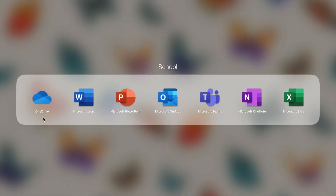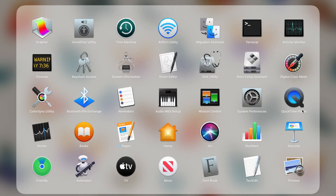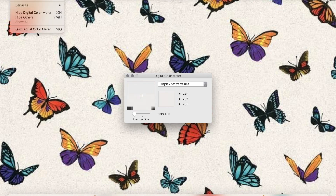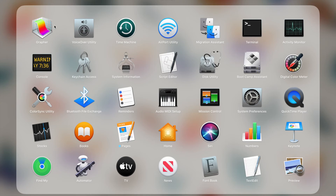I also have a school folder because I use Office 365 for school, so I have everything here. And I have these apps I don't really use because I don't really know what they do. But digital color meter is actually really cool — any color you're on, it just shows it. That one's fun. And then social stuff, which is basically just apps I use to communicate with my friends: Messages, FaceTime, and Mail.